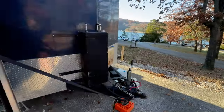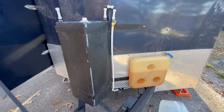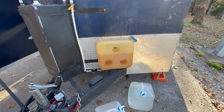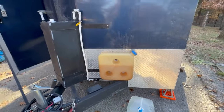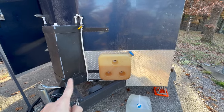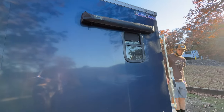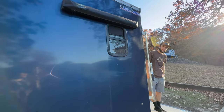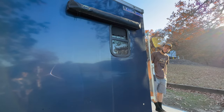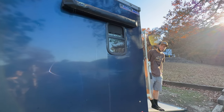Going around front, we have our 20-ish gallon water tank and our diesel tank for our diesel heater — both of those are routed underneath the camper. On this side we have our outdoor shower, which works similarly to the awning: it just kind of folds out and then folds back away, and the tarp things fold right in there.